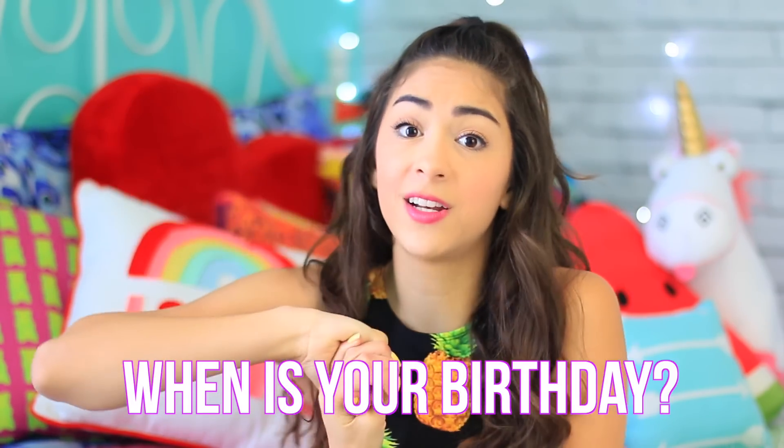I feel like there are a lot of birthdays in the spring and summer season, so I really hope this video helps you guys out. Make sure to give this video a big thumbs up if you enjoy it, and comment down below and let me know when your birthday is — maybe we're even birthday twins. Anyways, without further ado, let's get started.